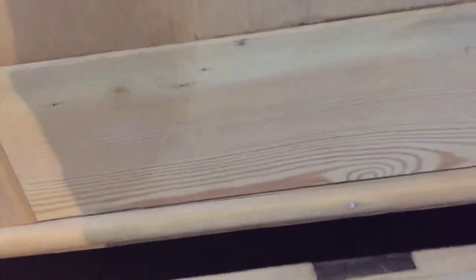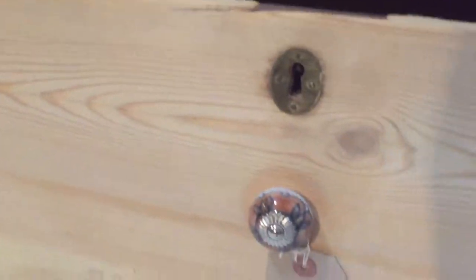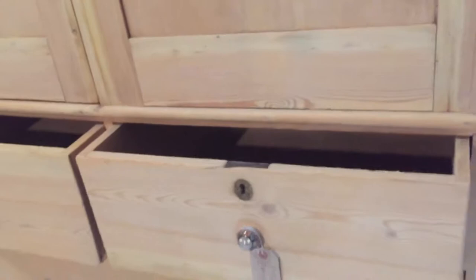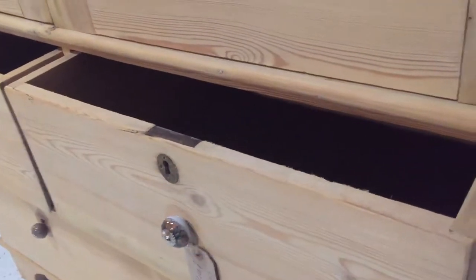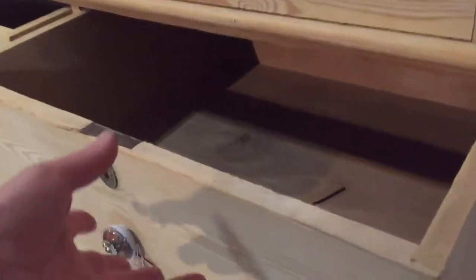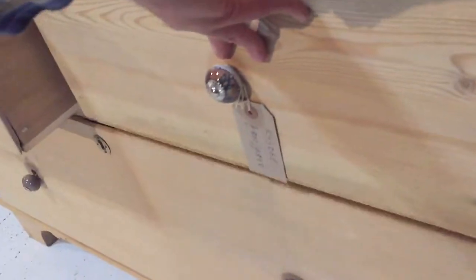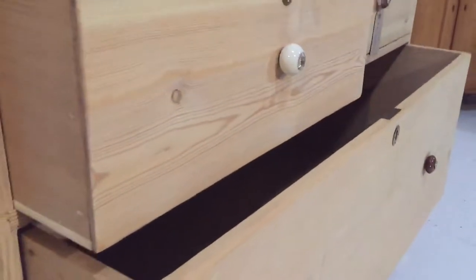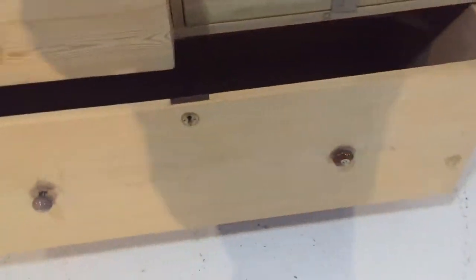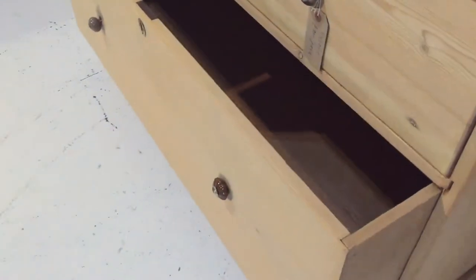There's the top drawer. You can ignore these knobs because they're not original — I'm going to take those off and probably put some wooden ones on, but we can talk about that. There's the top drawers and then there's one very deep drawer in the bottom, as you can see.